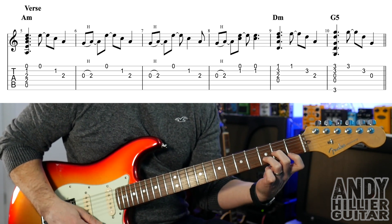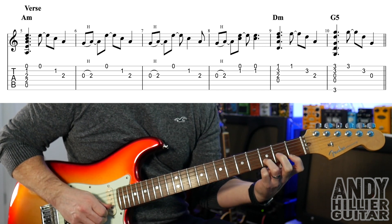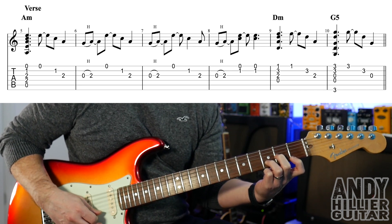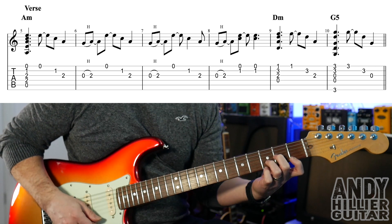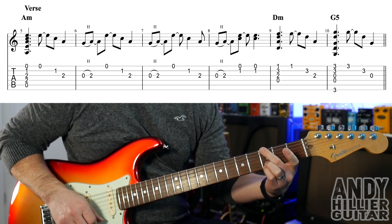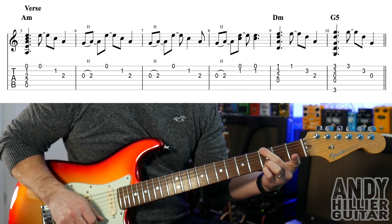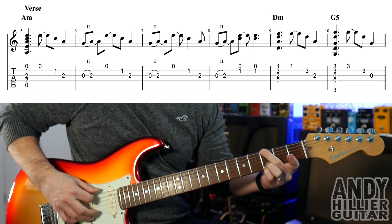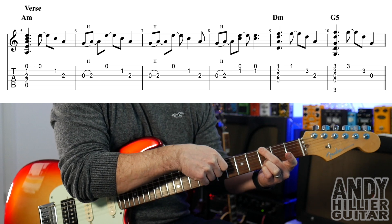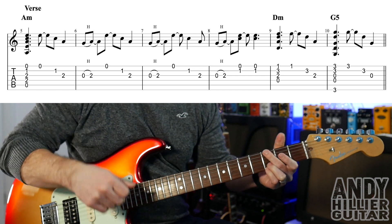Then it goes to D minor, which is your 1st finger on E1, 3rd finger on B3, 2nd finger on G2 - then play the E string, B, and G. And then the G5 chord, which is your little finger on E3, 3rd finger on B3, and 2nd finger on E3 near to your face. Make sure your 2nd finger touches the A string so the A string doesn't ring. Then you play E, B, G on that chord as well.